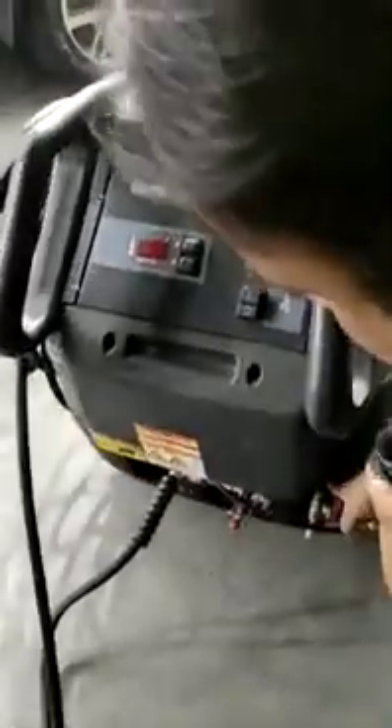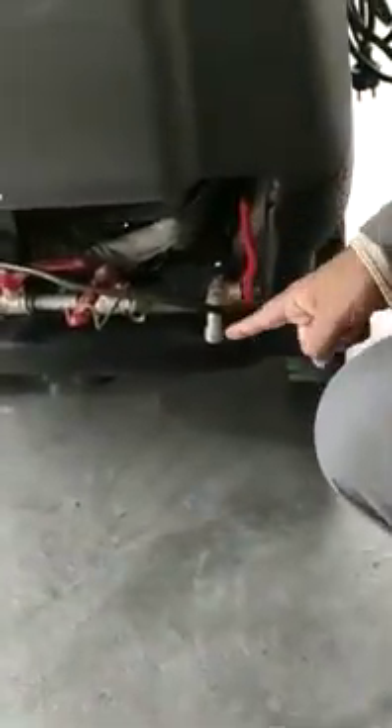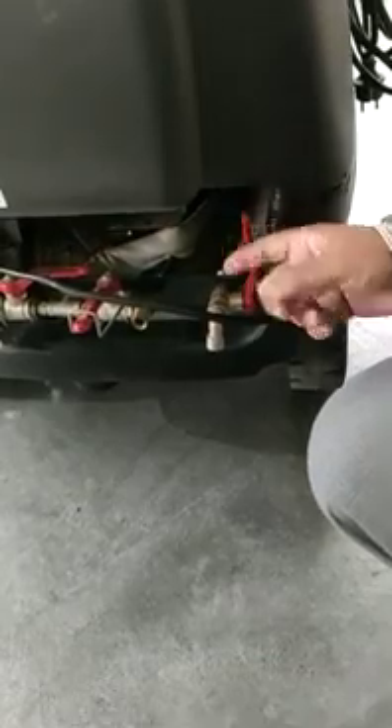This is a relief valve. At the end of the day, when you are going to close the store, you can release all the excess steam from here — so that is recommended. This machine is diesel operated. Here is an 18-litre diesel tank. You put the diesel here, and this is the burner. It's a very good state-of-the-art machine, very good for car washing, and it comes with a lot of features.